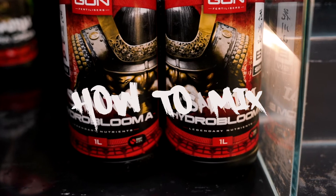What's up Shogun Clan? Today we're going to be showing you how to mix Shogun Samurai Hydro.